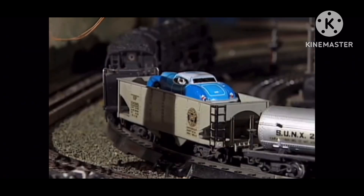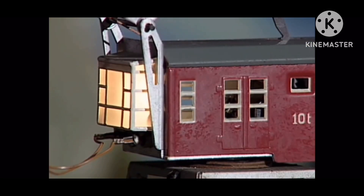A Märklin magnetic crane is able to pick up a car from a Lionel 00 hopper.